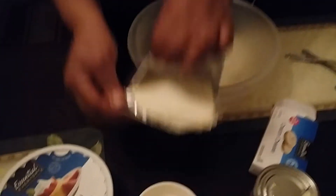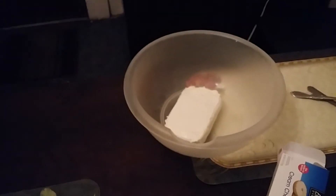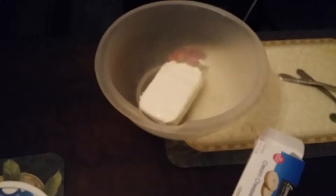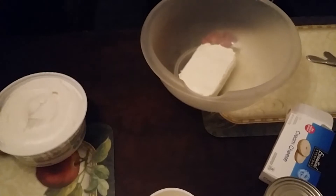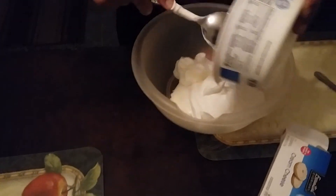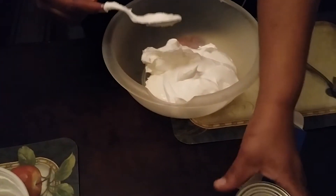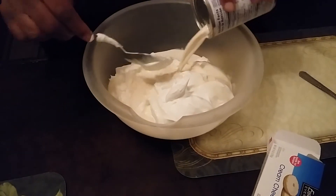In a bowl, we're going to put our cream cheese in here, just like that. Then we're going to get our cool whip and put the whole thing in here. And here's the carnation milk — put it all in here, just like this.